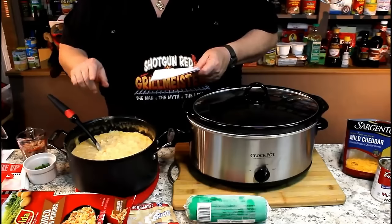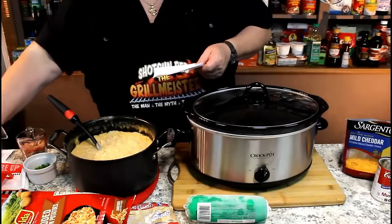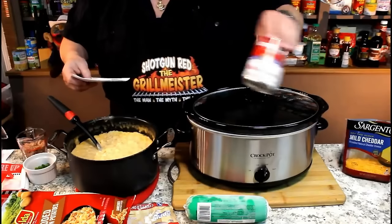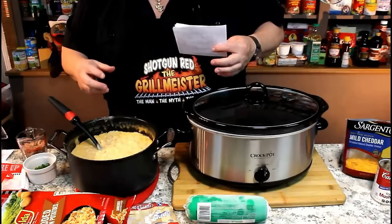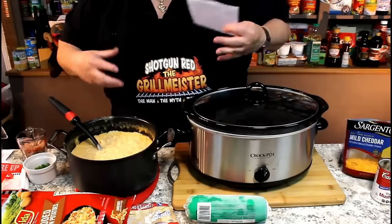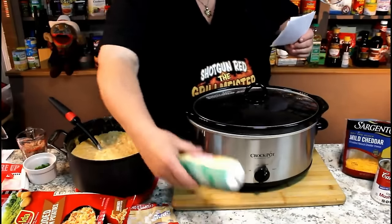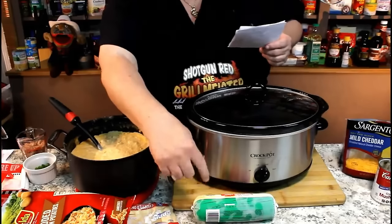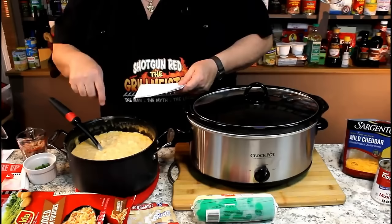One box of chicken broth, one whole stick of butter, and one can of cream of mushroom soup. Then Carolyn threw me — she said put in a roll of cream corn. I said there ain't any corn in there. She said yes there is, you just can't taste the texture because it's cream corn — it's so smooth. And sure enough, at the store they do sell it in tubes. This is a 20-ounce tube of cream corn — I used the golden cream corn, one tube in there.